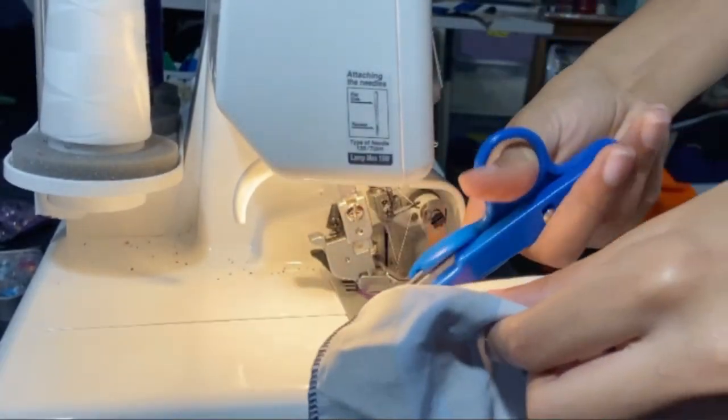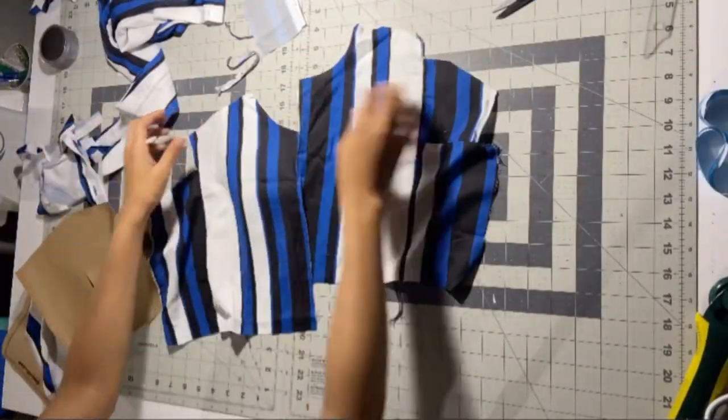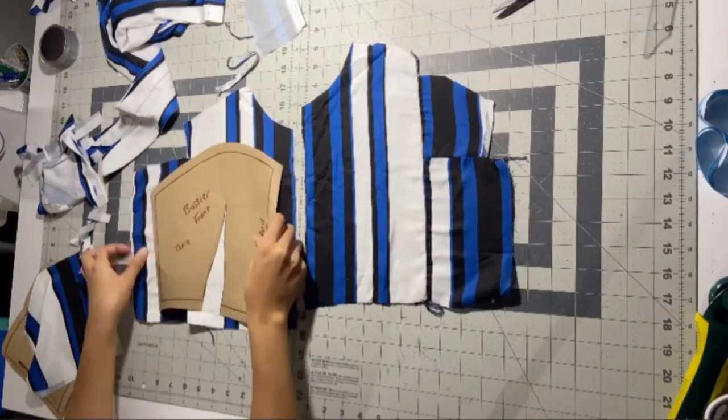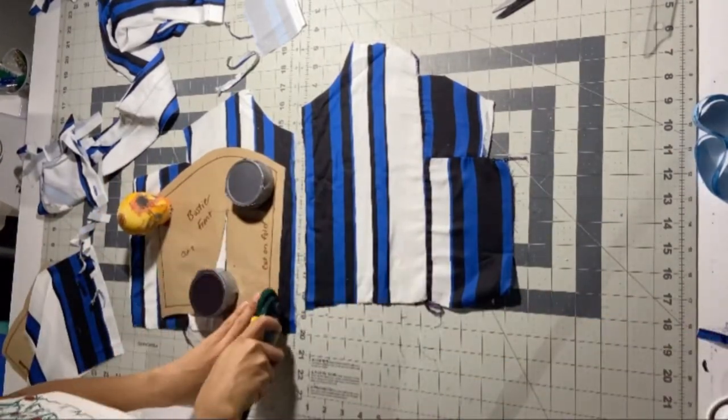I just took it to my serger machine — I love this thing — and pieced all those together. Iron them down and make sure your iron is on a safe setting for your fabric. This was kind of thin. Now I'm just gonna lay out the pieces and cut them out with my rotary cutter.